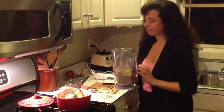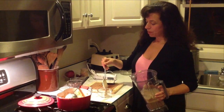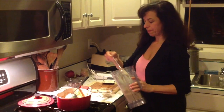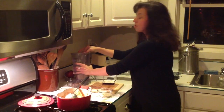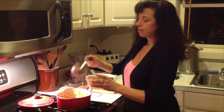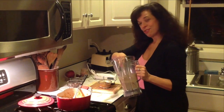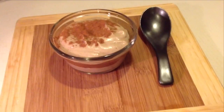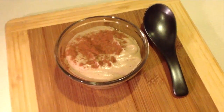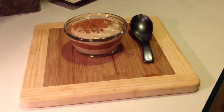A beautiful way to serve this is in layers. You can start layering any way you like — I'll start with the cashew cream today. It's so velvety and soft. See, these were the cashews and when blended well it's very, very creamy. This dessert is so rich that a little dab will do you. Now I'll put a layer of the pudding — you can see a beautiful layer — and now the vanilla cashew cream on top. Can you see the layers: the cashew cream, the apple, and then the cashew cream again?